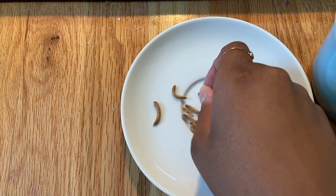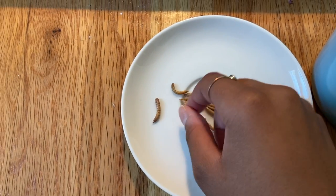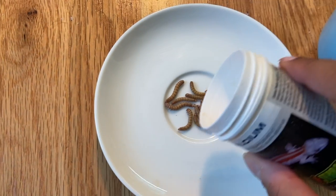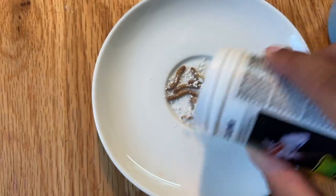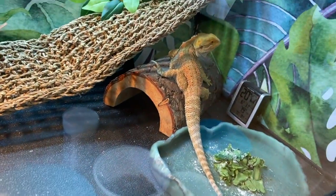Today I decided to put them on a little plate because sometimes the calcium gets all over the floor and it's really annoying to clean up, so I want to try giving it to him on a plate today. I'm going to sprinkle some calcium on it since he didn't really want any of his salad, so he didn't get any calcium from that today.